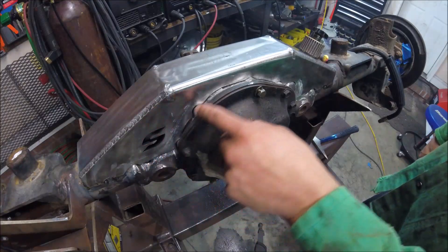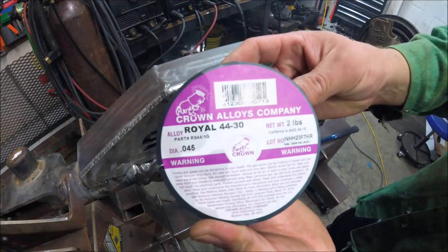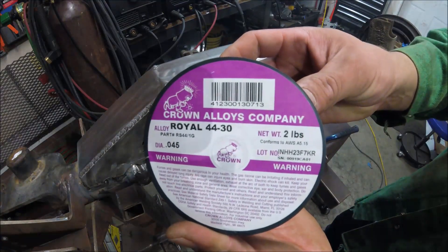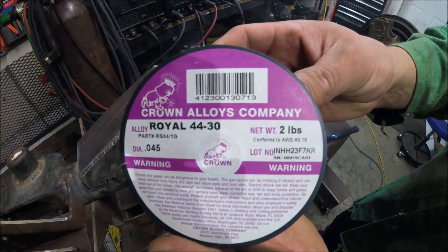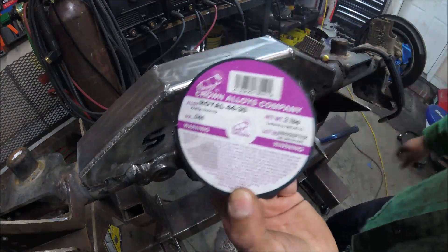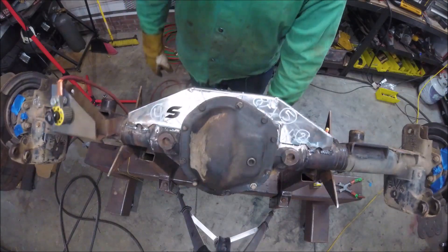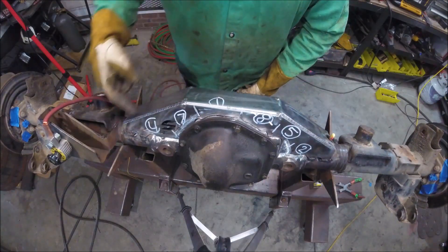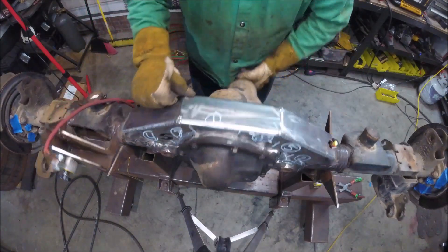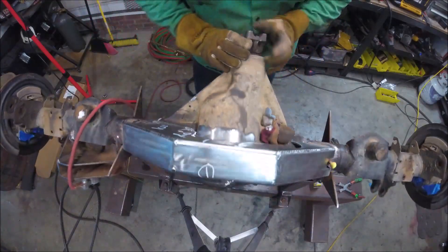For welding the center section to the truss itself, I'm going to be using some Royal 4430 MIG wire. The best part of this MIG wire is that it can be run using the most common shielding gas for MIG welding — that's C25 or 75/25 shielding gas. I made this grunt-proof for myself by laying out the sequence of welds going from front to back and side to side. Each section is approximately two and a half inches long.